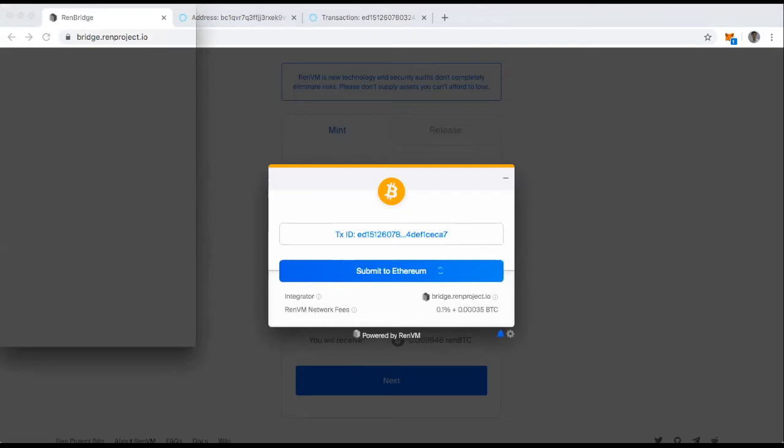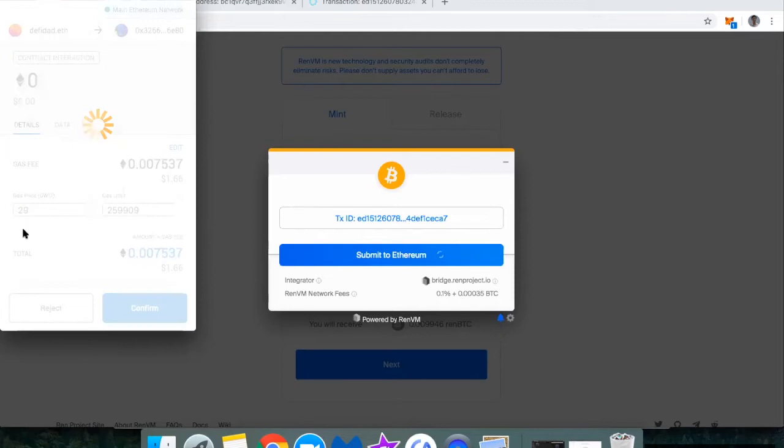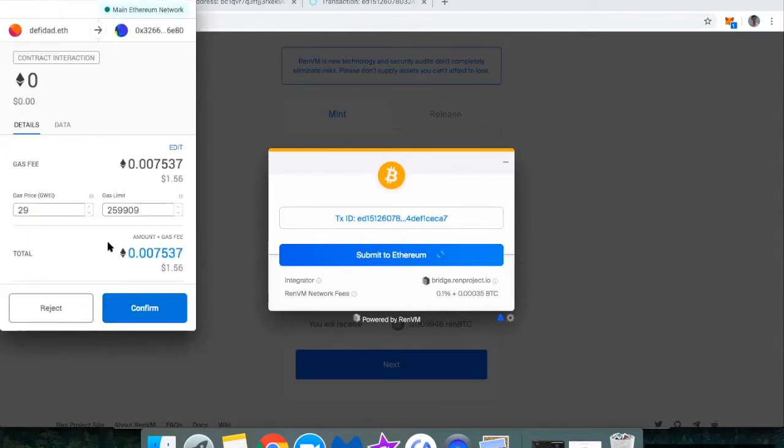Let me reshare my screen so you can see the pop-up here. I've got my MetaMask window and it looks like I'm going to pay $1.61 in gas. I'm just going to double-check what the gas prices are on my phone. Gas is still expensive, so I'm going to set the gas price at 29 Gwei and go ahead and hit confirm.